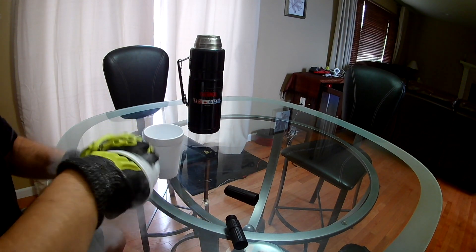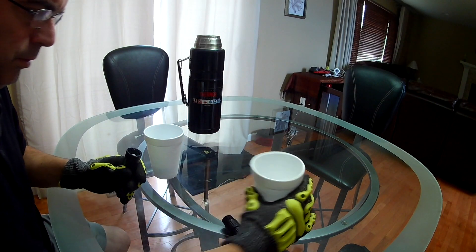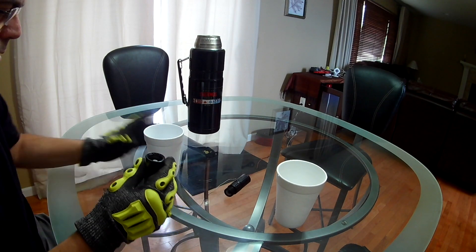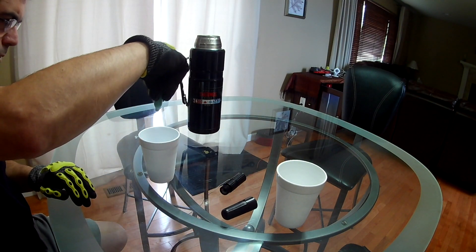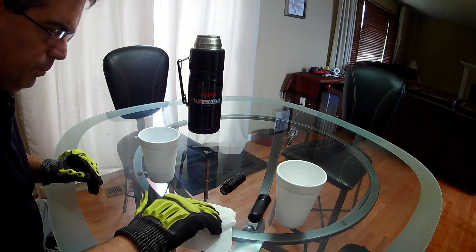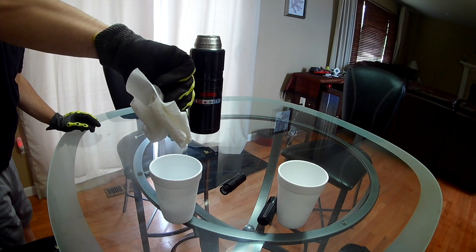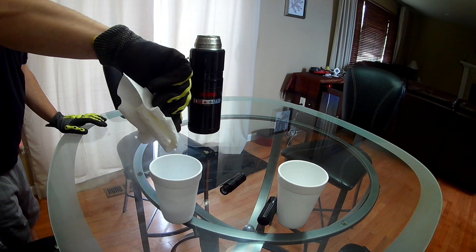Alright, get this out of here. Go ahead and — nothing should happen. Nope. Oh yeah, there's definitely a hole in there. Nothing's coming out yet. Oh, look at that. That's weird — it's refreezing or something, very quick.